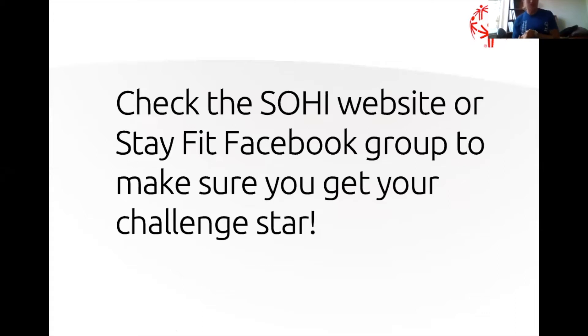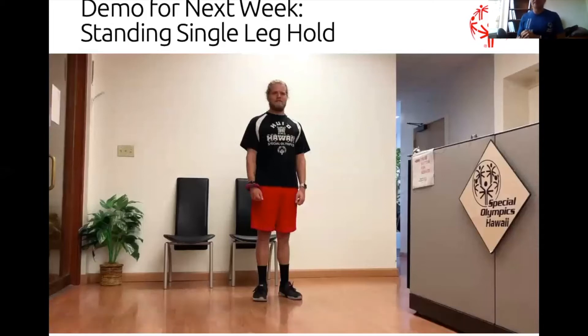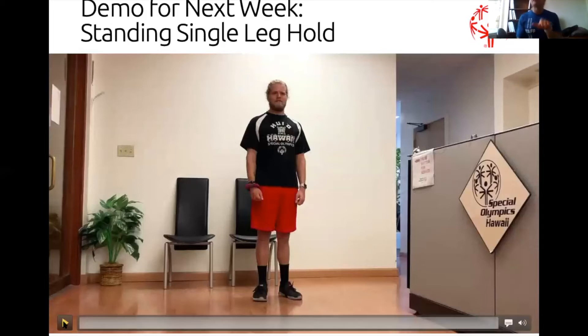I want to remind y'all to check the So High website and the Stay Fit Facebook group to be sure you got your challenge star — that's for the raffle. Now we're going to show the demo for the standing single leg hold. It'll look a lot like some of our warm-up stuff, but this is next week's exercise.